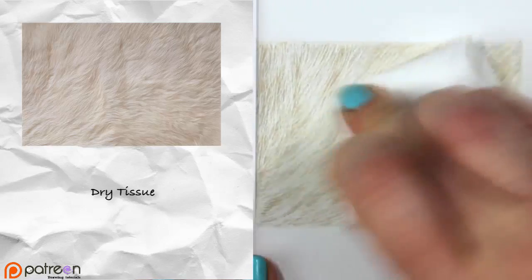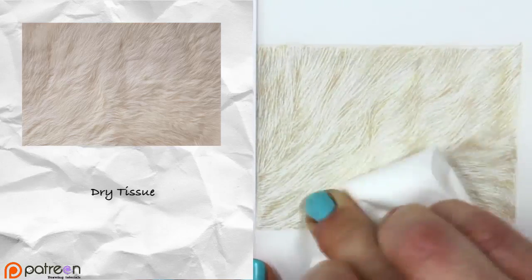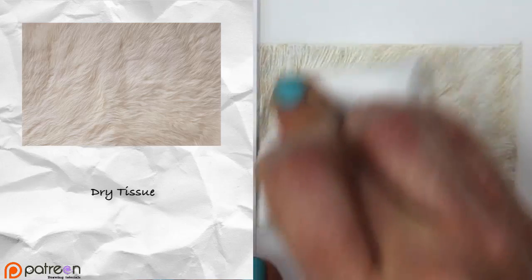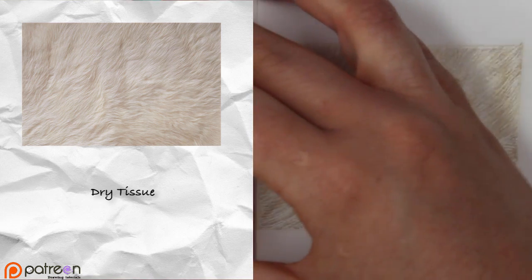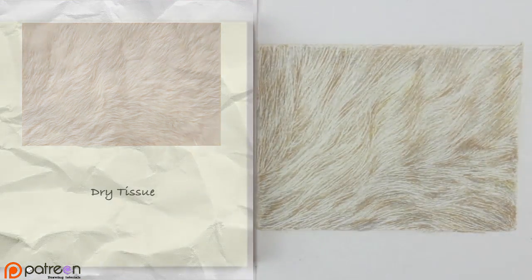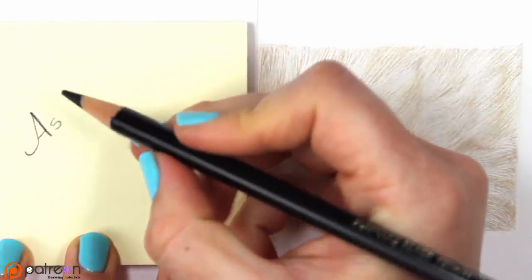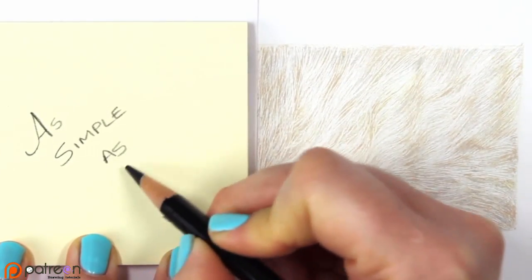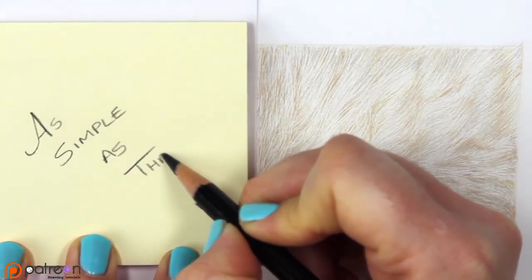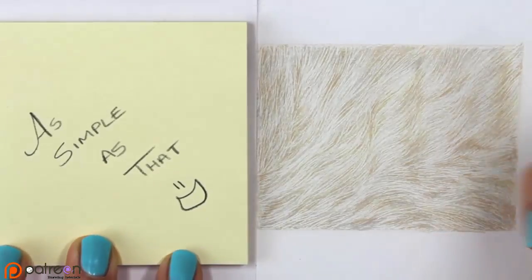All I'm doing now is using a dry tissue and rubbing everything. The tissue lifts some of the pigment and spreads it around, giving it an almost-blended but not quite blended look — and I actually didn't use solvent on this drawing at all. That was enough: just using the tissue to blend it around while keeping the texture there. It really is that simple. I'm glad you guys enjoyed this tutorial — I hope you did, and I'll see you guys in the next one!